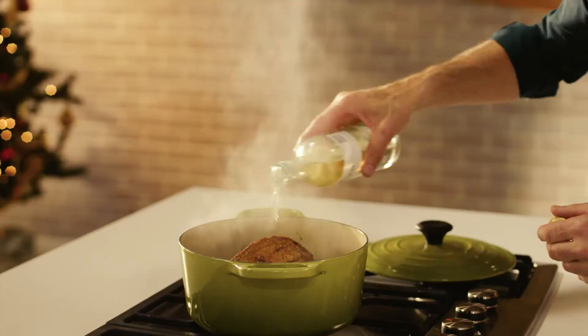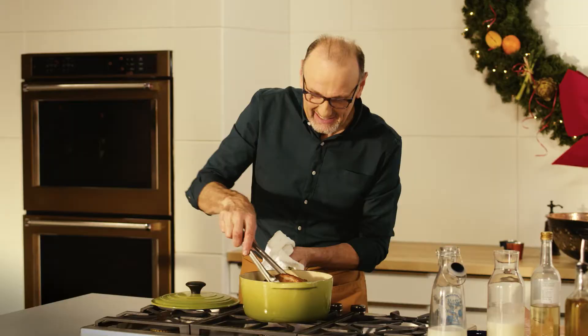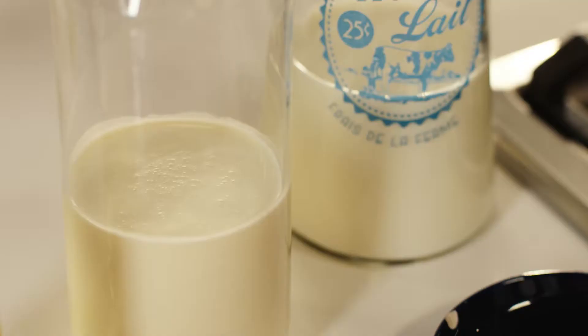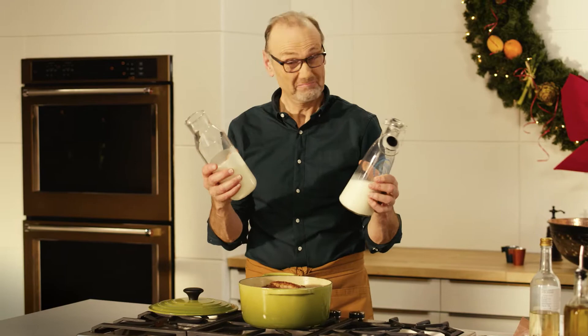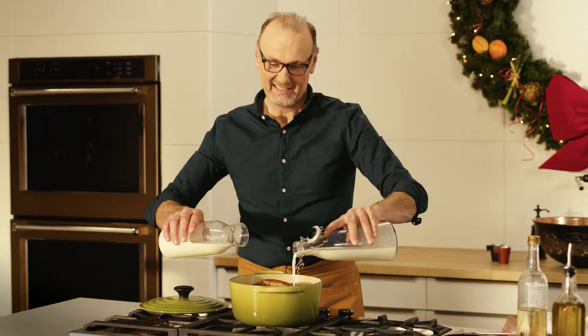That sounds really good. Just the colour and the aroma coming out of this pot right now, it's amazing. Now, milk and cream, like I promised — in goes the milk and that lovely rich cream.